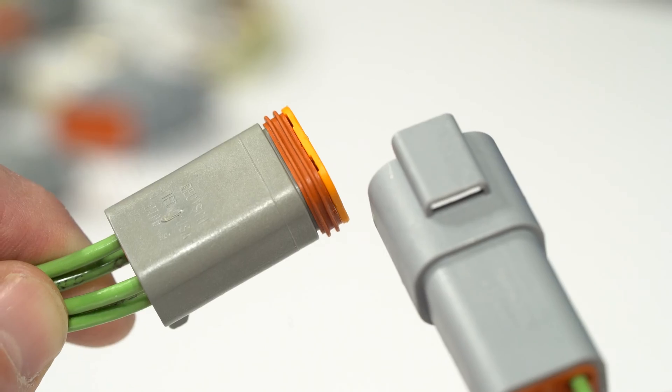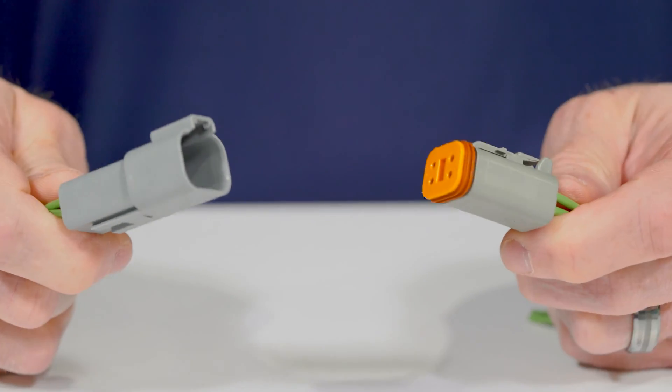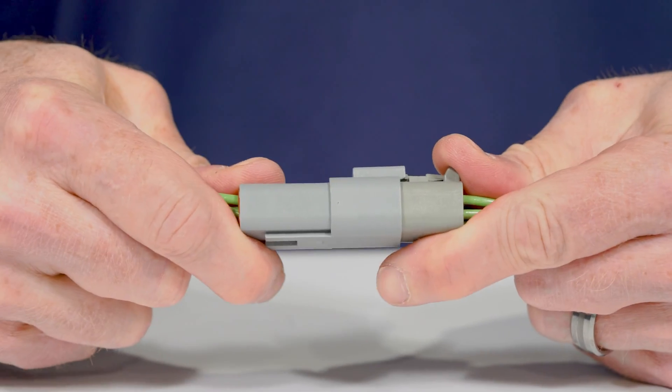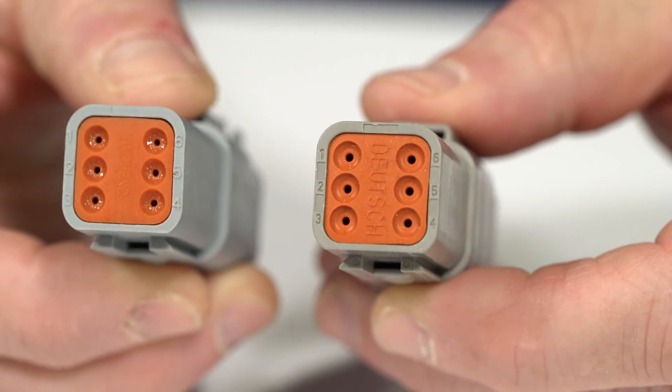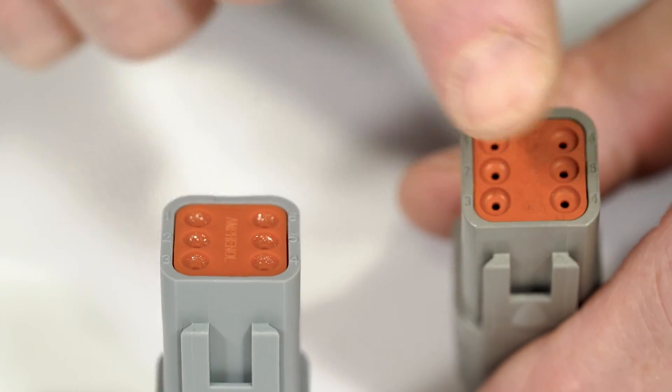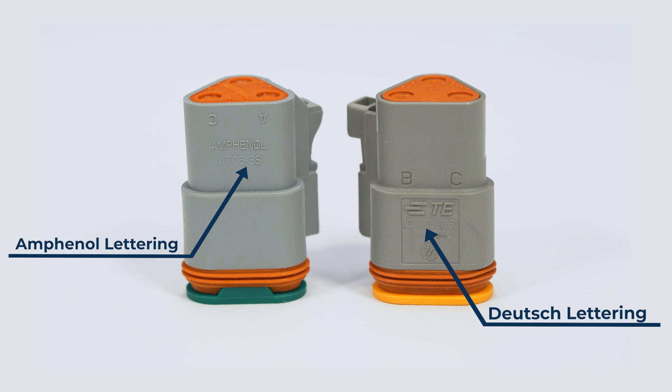But did you know that in many instances, Deutsch and Amphenol connectors are compatible with each other? The compatibility between these two brands will depend on the connector series, size, and application requirements. When mating connectors from different manufacturers like Deutsch and Amphenol, it's important to choose connectors in the same size along with the same pin configuration and electrical specifications. Deutsch and Amphenol each have similar lettering styles for their series that offer clues about how they typically will match up.